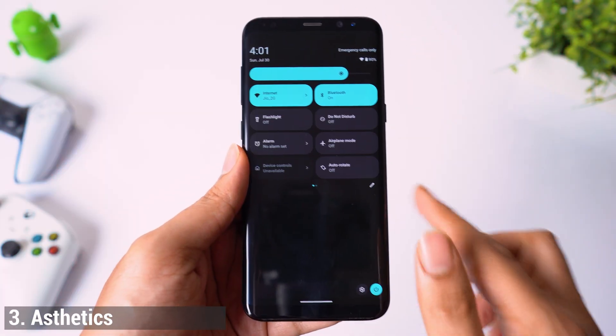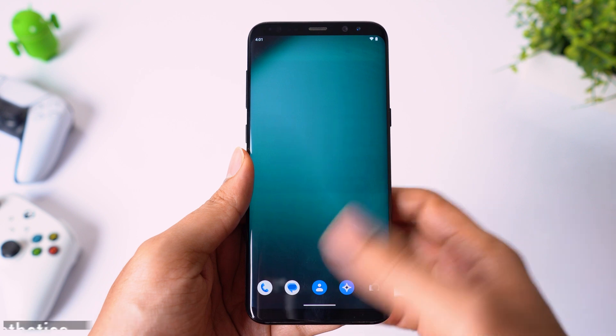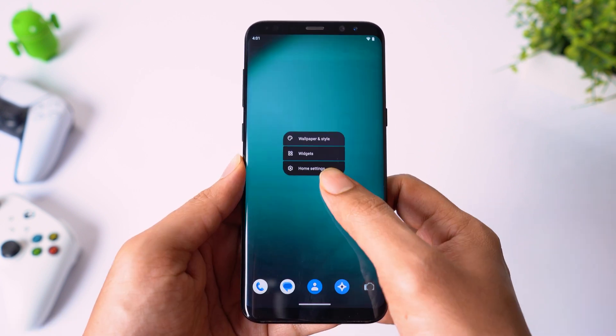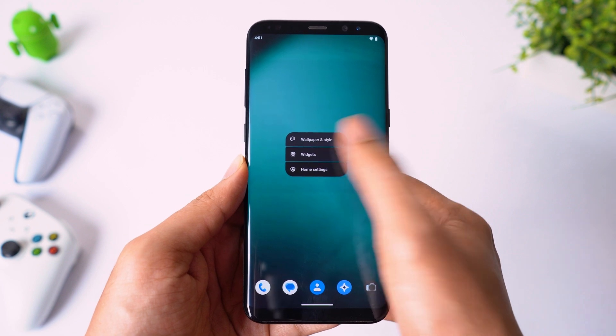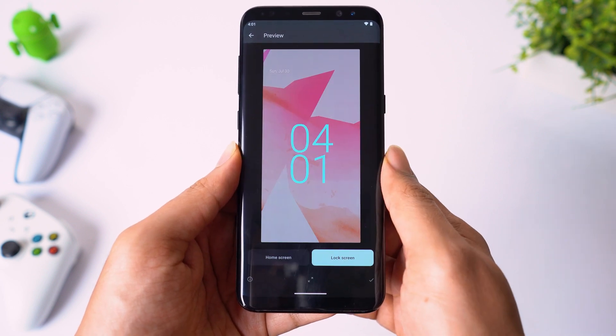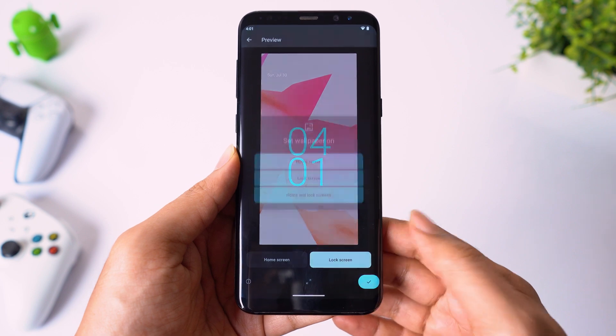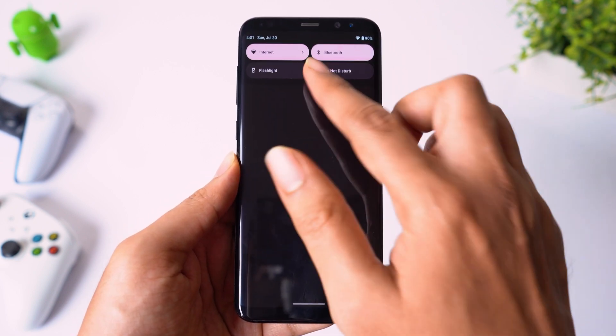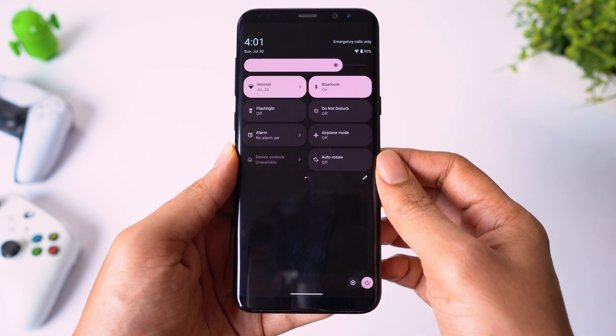Number 3: Aesthetics. The animations and transitions are very smooth — you almost feel like you are using Google Pixel. When you go to wallpaper and style, you will notice the color schemes of the theme will match the tone of your wallpaper. Of course, you can change from the presets. This is the fresh change Android needed.